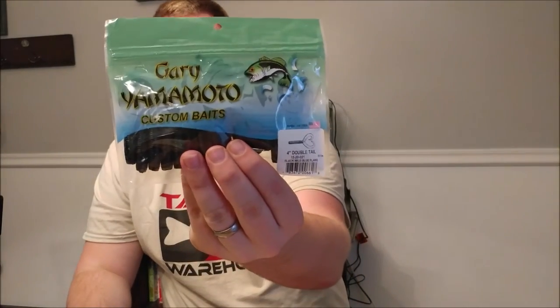The grub double tails from Gary Yamamoto will be used as trailers on my chatterbaits or spinnerbaits. They have really great action and come in a 20-pack for very little money. You will lose a lot of trailer baits just by nature of the rig, so having a big pack helps. I got these in black and blue and watermelon red.